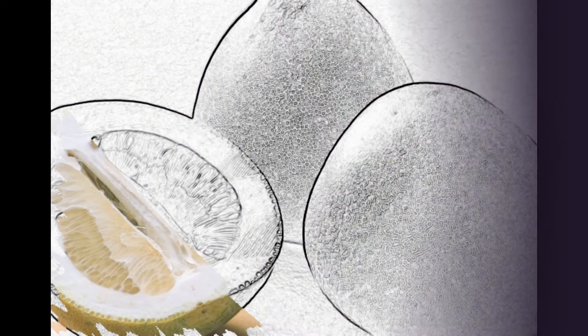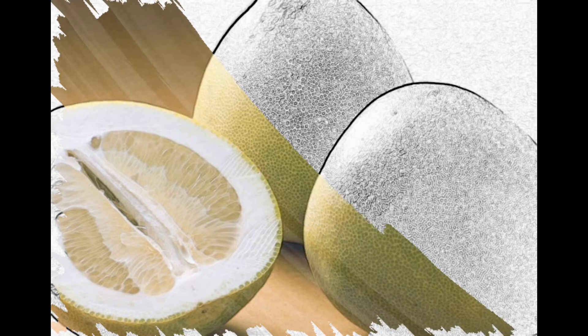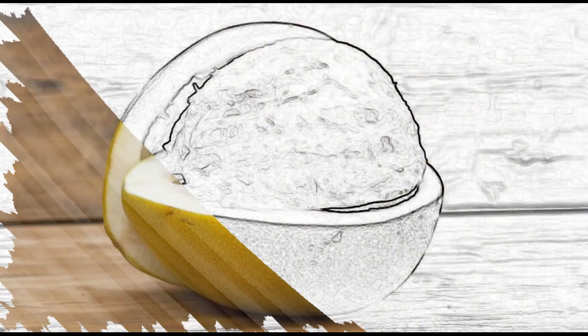Those who have strong fingers and strong nails are able to peel the pomelo without any additional tools. All others will need to arm themselves with a small, sharp knife.